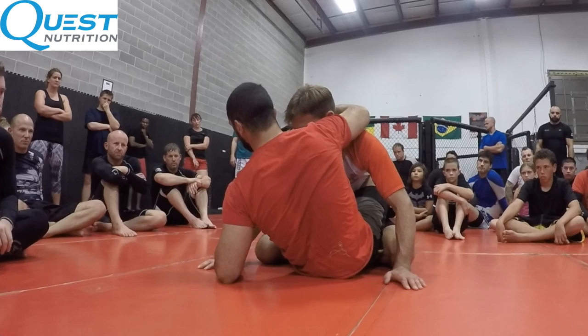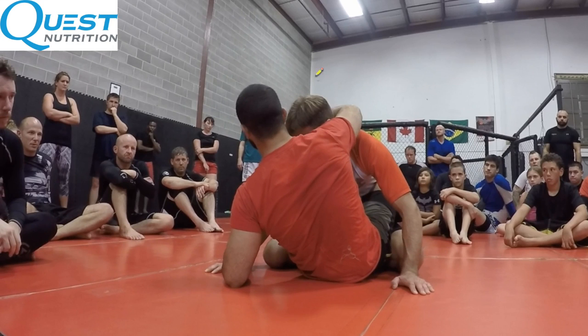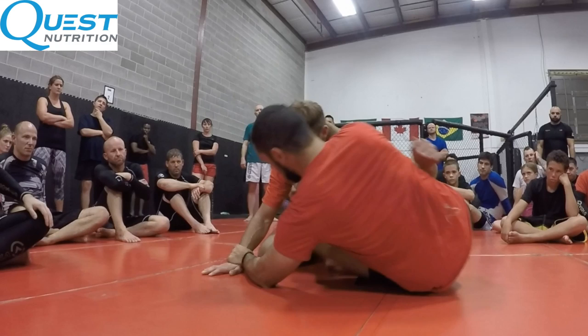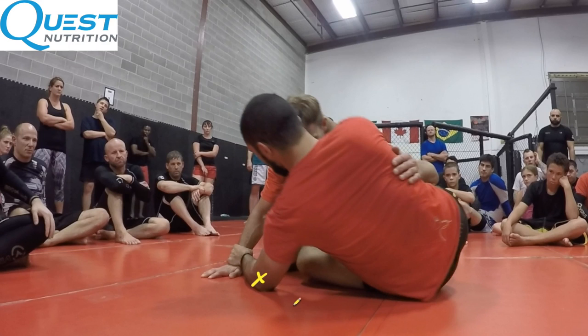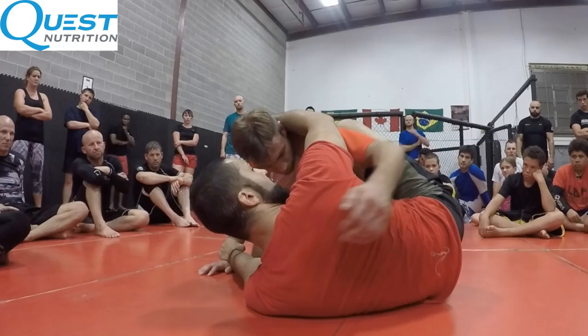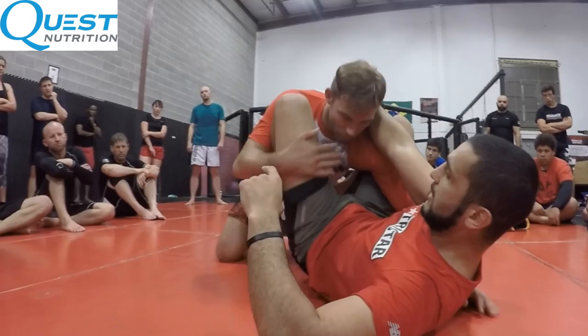Triangle is the first submission I go for when somebody's in my guard. If they posture out or defend the triangle, I'll go to open guard, butterfly guard, or invert — but triangle is what I'm looking for first. Now watch: I'm saying don't grab around the head — that's not a collar tie, that's a headlock. You're going to see me transition to a proper collar tie. My elbow and forearm are going to jam into his collarbone — that's what I push off of. I need a strong hip escape: my hips were here, and now they're all the way over here.